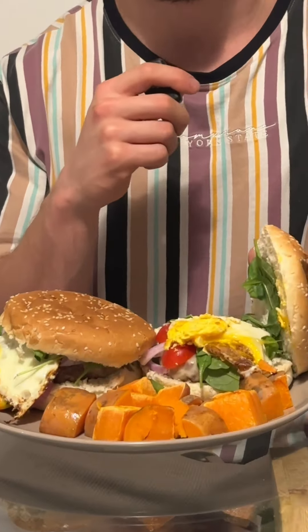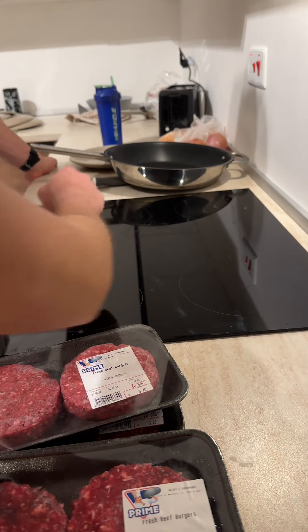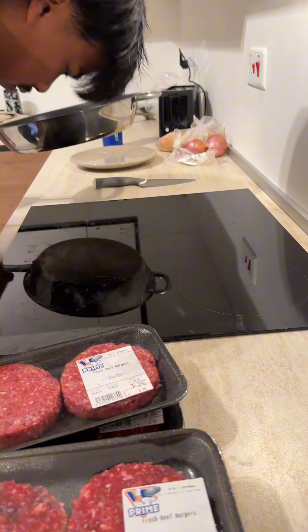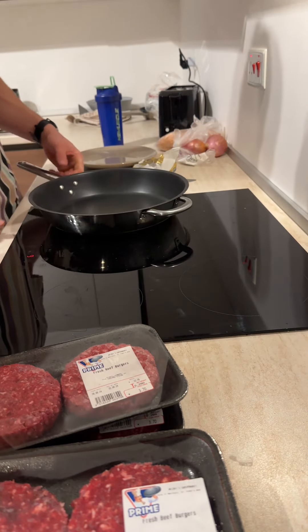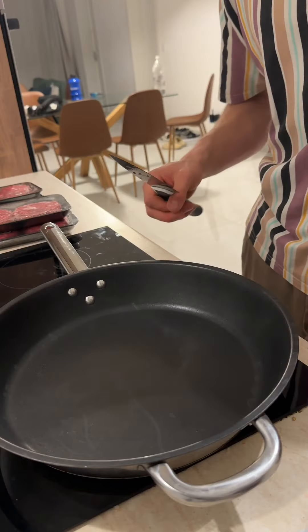And we're back team. I actually filmed this video when I was in Malta, hence why we actually look so lost trying to figure out how to turn the stove top on. After about 20 minutes and a combined three and a half brain cells, we finally figured out how to work the mechanism, which allowed me to start dicing these red onions before chucking the butter in.